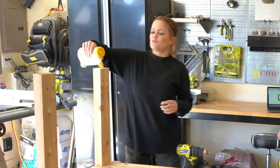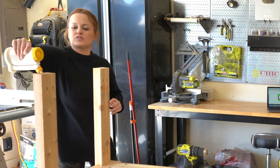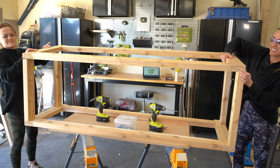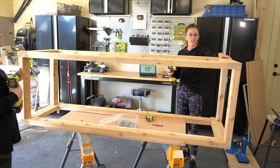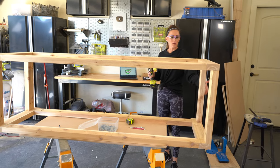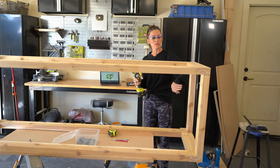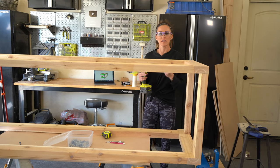We're going to add glue to the tops of these boards. We've got the front frame on top of the side supports, and now we're just going to go back with two-and-a-half-inch pocket hole screws and wood glue and attach these to those legs.